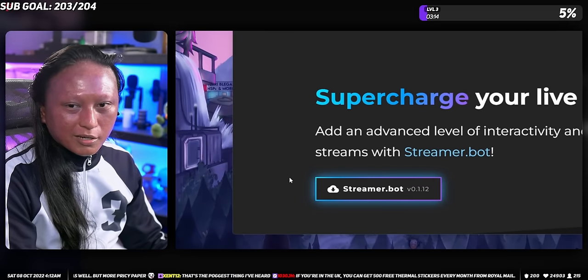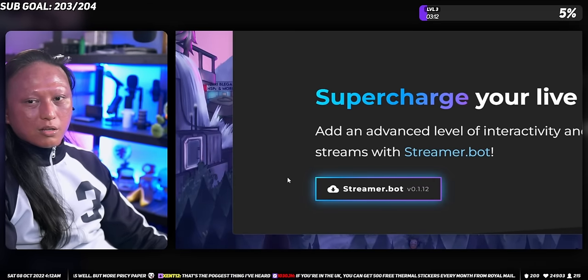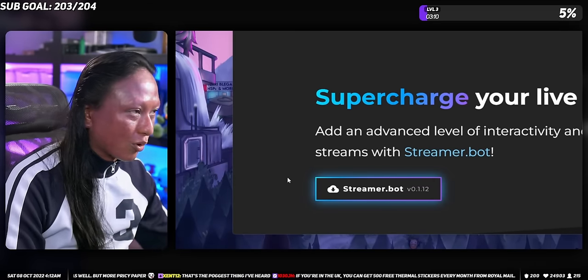So once you have yourself a printer, you're going to need two things. The first thing you'll need is Streamer Bot. We've talked about Streamer Bot a lot on this channel. If you have no idea what that is, don't worry — we're going to set it up from scratch, so you don't need to watch any of my other videos, but I'm going to link them up here anyway because it'd be cool if you watched them.